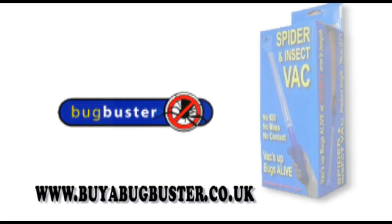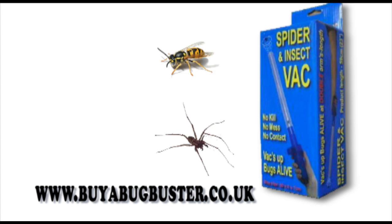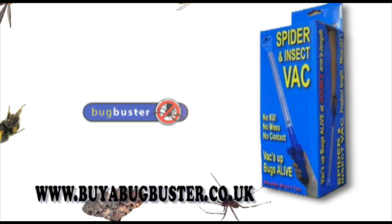Bug Buster is a humane, easy to use spider catcher. It works on spiders, wasps, moths, bees, mosquitoes and most other small creatures without the need for sprays or chemicals.